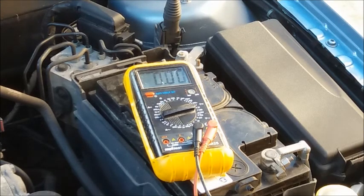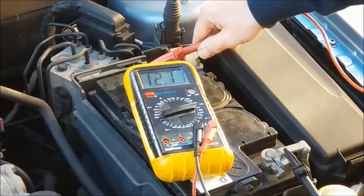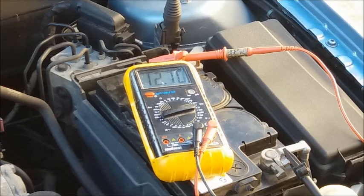Test one: state of charge. Connect the negative then the positive to the battery. My battery here is measuring 12.7 volts, which means it's fully charged. If it was showing around 12.45 or less, that's about 75% charged. I'll flash a table on screen showing voltage versus state of charge — you can pause and read it. If your battery is showing 12.4 volts or less, it's 70% charged or less and will need to be charged.